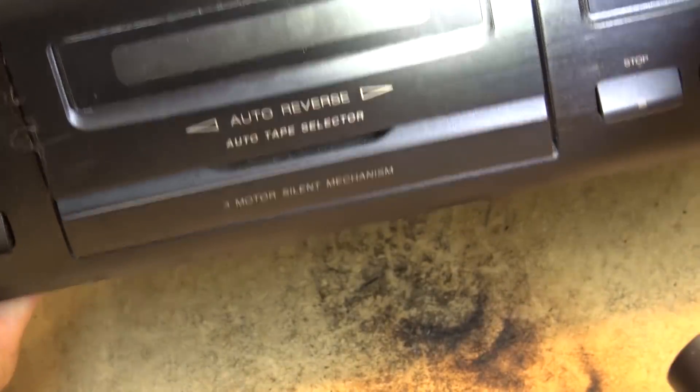It still needs to be cleaned — it's still pretty gummed up with tar. I just want to try and get this thing slightly cleaner before I even put a tape into it. That's a little better, but the rubber rollers don't look to be in great shape either. I don't even know if this thing works.